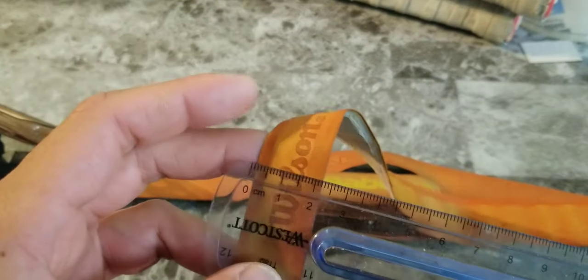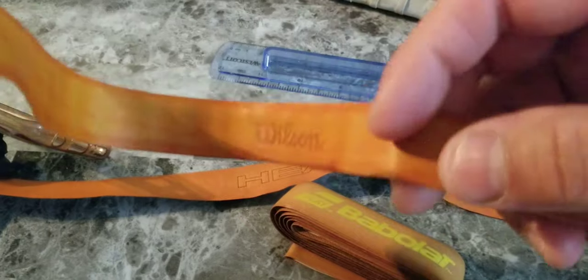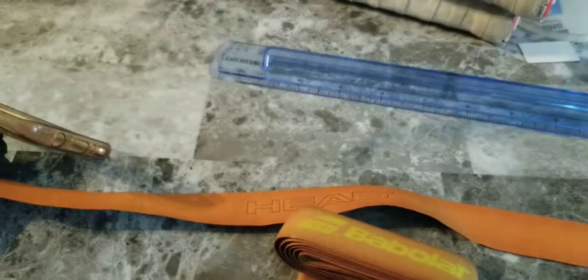I found it a little interesting that it's at two centimeters — it's a very thin leather grip. I feel like it's fine. It has some cushion right in the middle here, but it's a very thin leather. I'm not too gaga over it. I mean, if I have it, I have it. It's great.